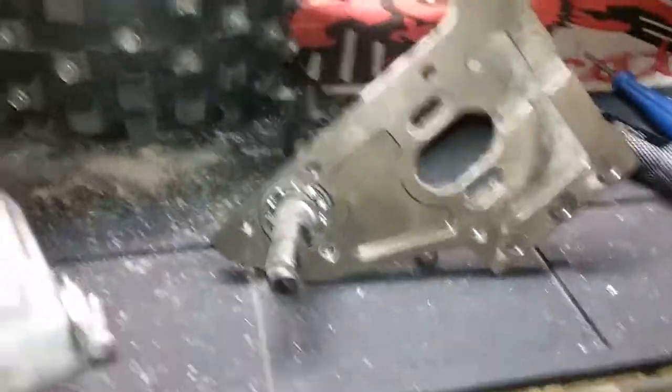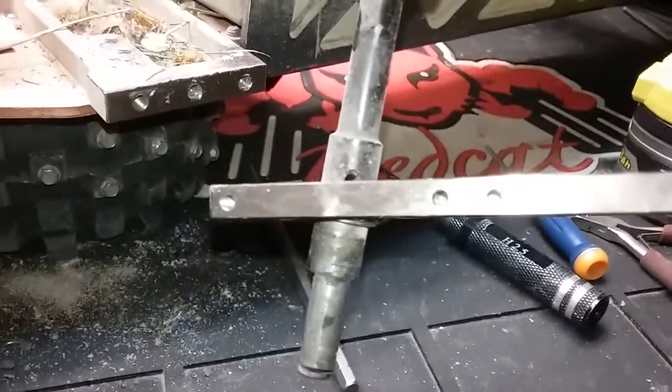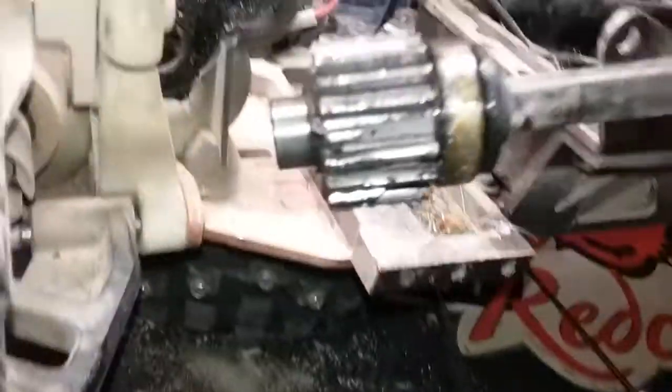This lay shaft — I have to be careful how I grab this because the mount is hot. This lay shaft, as you can see, is thoroughly jammed in there. I'll be able to get it out — it's no big deal — but it's just wedged itself in. Most of the teeth are broken off of it.